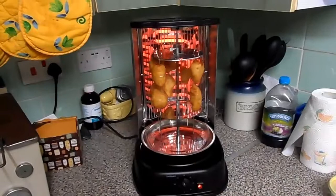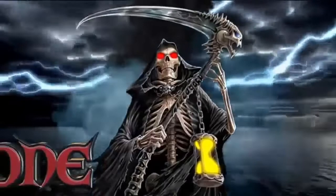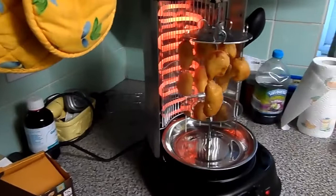Hi YouTube. I got this machine yesterday — this is my kebab machine, come rotisserie. It looks like a kebab machine. What's going on right now is last night's leftovers.